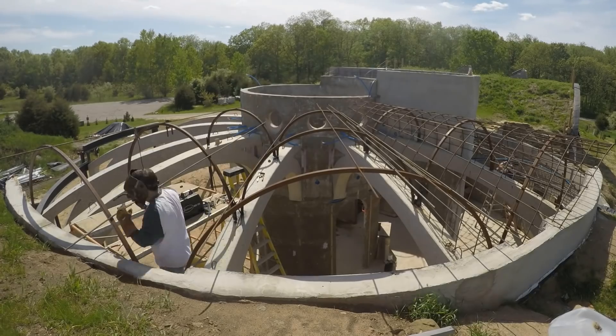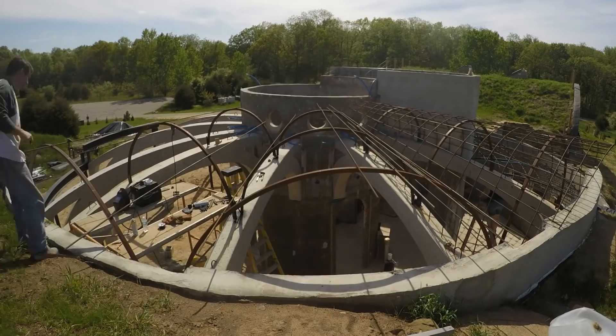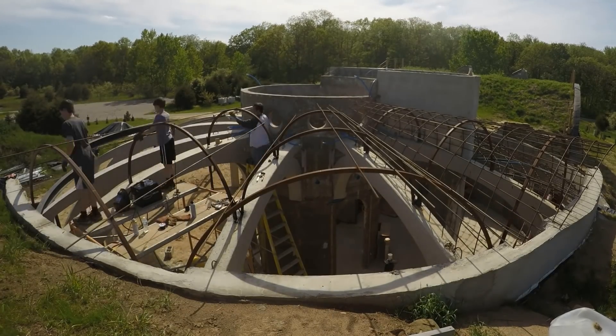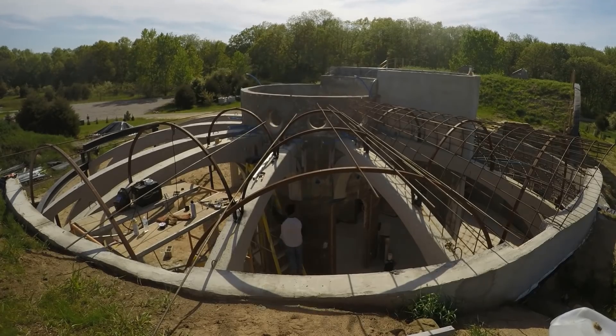The rebar isn't just being dropped randomly. I had pre-marked the locations on the steel arches so that everything would line up properly. This detail is all worked out in those engineering drawings. Here I'm drilling holes for the rebar to go into that central tower.